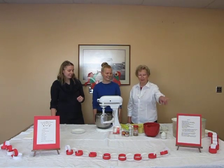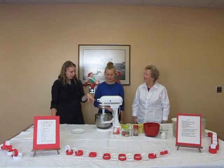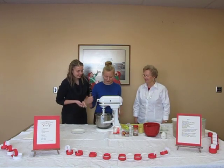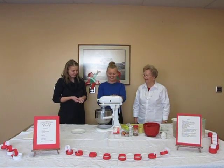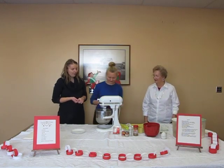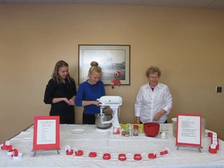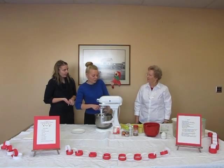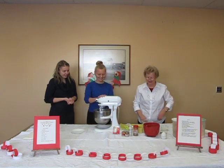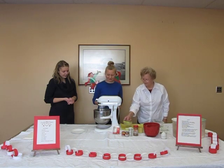They are ready to make Pebernødder and we have the recipe displayed for you. So we have the butter here — one cup of butter, two sticks. We are going to start the mixer and then we are going to add the sugar: one and a half cups of brown sugar, well packed. Make sure that it is well packed — fill the cup up.